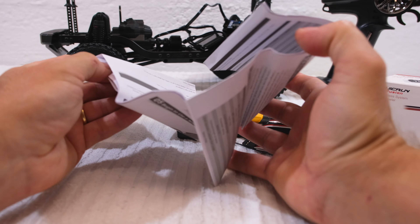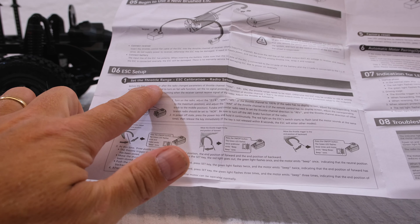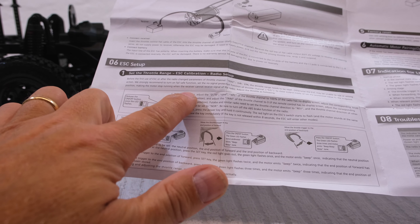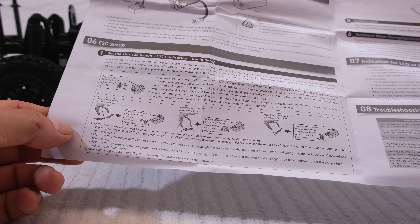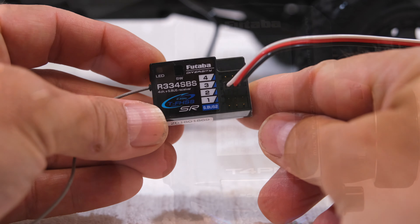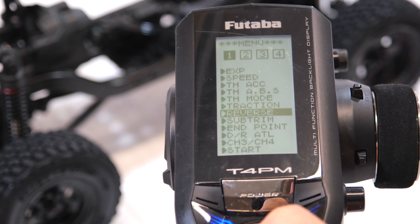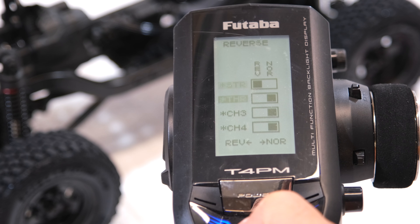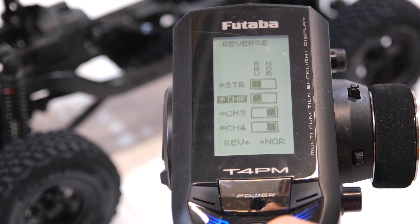The first thing I like to do is the calibration of the system to my radio. This procedure is well explained, and I do this before I install the system in the chassis. First, I have to connect the cable to the second channel on my receiver. Because I use a Futaba radio, I have to set the throttle channel to reverse. On all other brands of radios it can be set to normal.